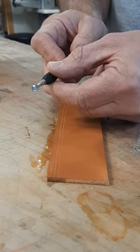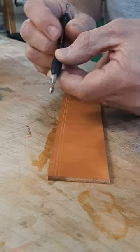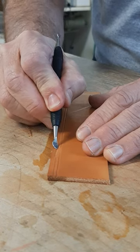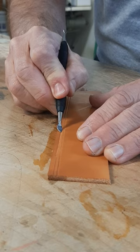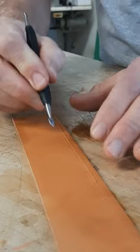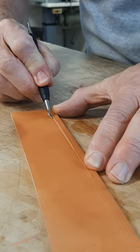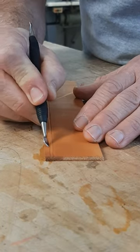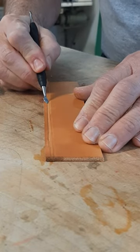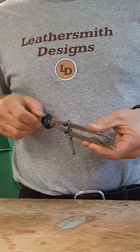If you want, you can take a spoon-shaped modeling tool and run it along the outer edge of the line to make a bevel. This gives the appearance of the center looking raised. In our own leather shop, this wing divider is used every day.